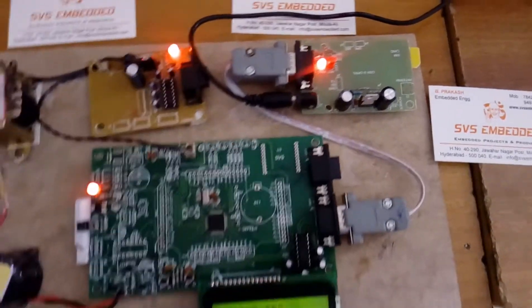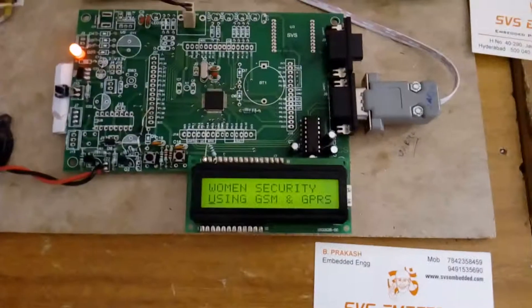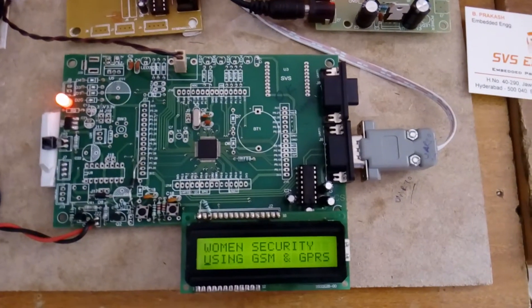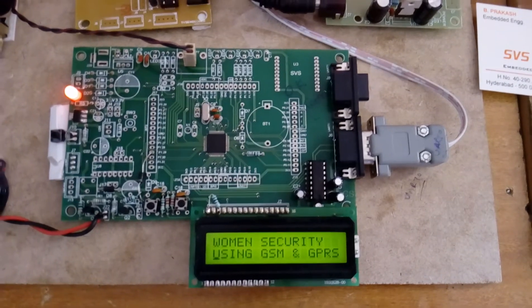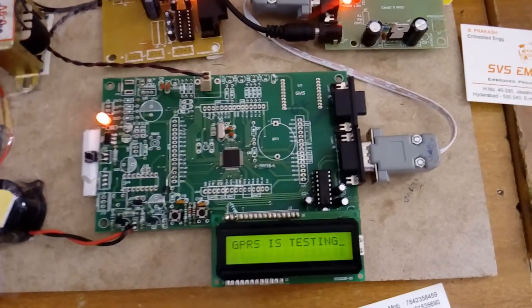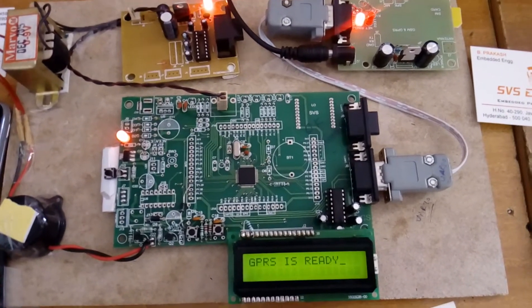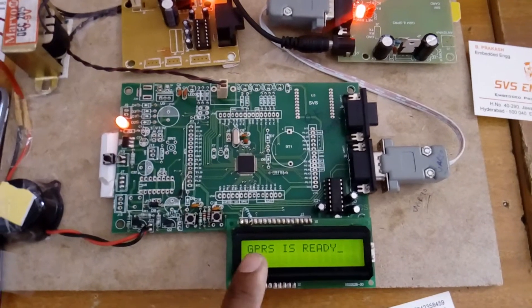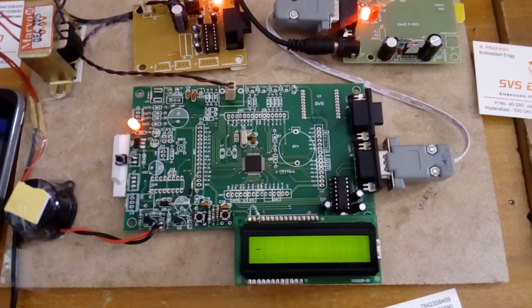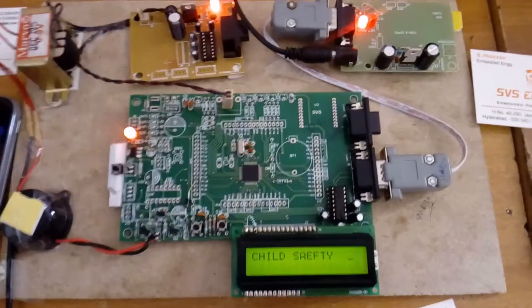The MAX232 is connected to UART0 which connects to the GSM module. After pressing the reset button, the system displays 'Women's Security System Using GSM and GPRS Module', then enables GPRS settings. Once GPRS testing is completed it shows 'GPRS is ready', and then displays the latitude and longitude of the exact location.